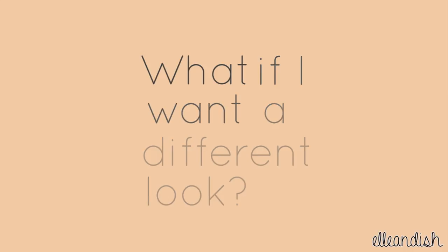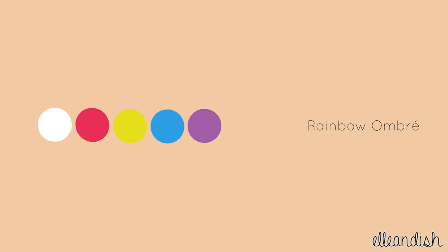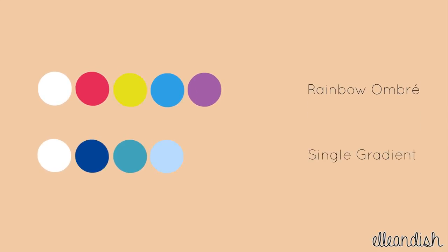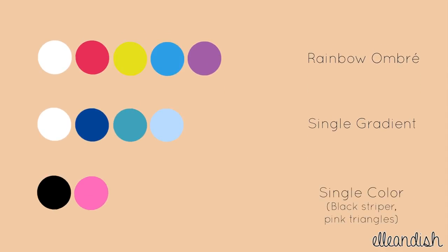What if I want a different look? Here is our original color palette. Instead of a rainbow gradient, choose your favorite color to make simple ombre triangles. Or just skip the gradient altogether and with a matching striper, make a colored triangle of your choice.